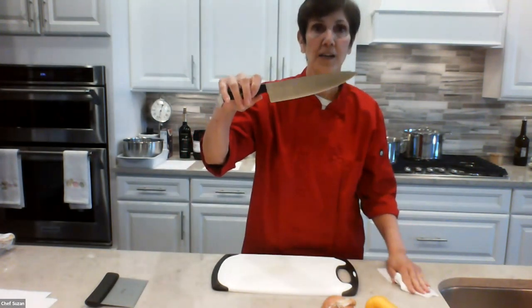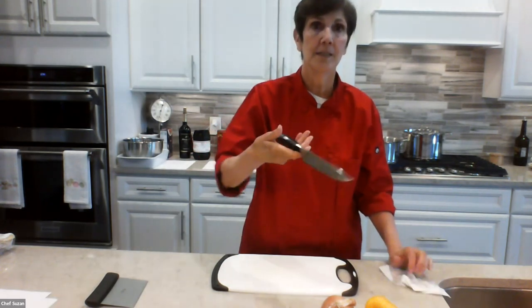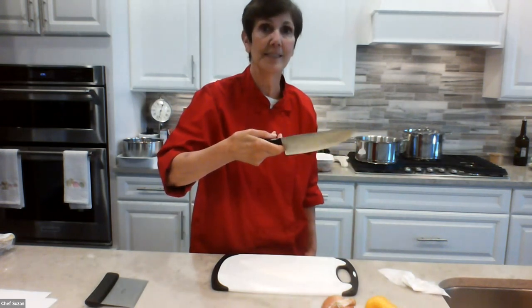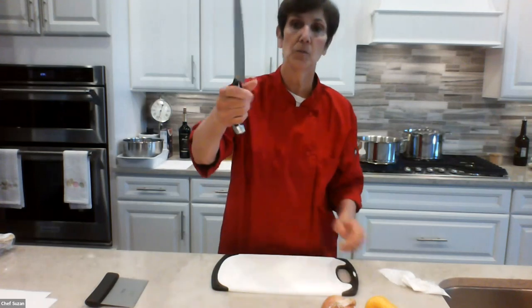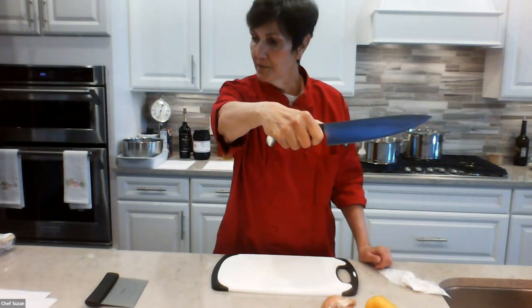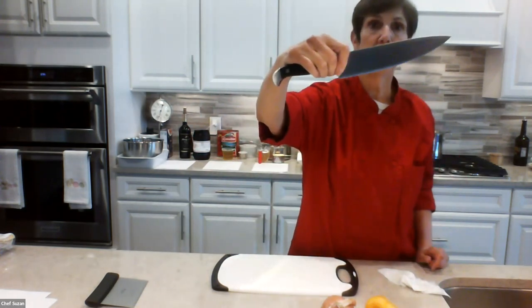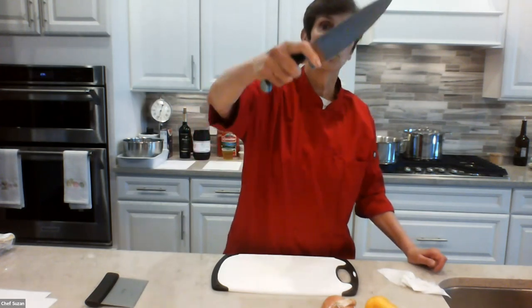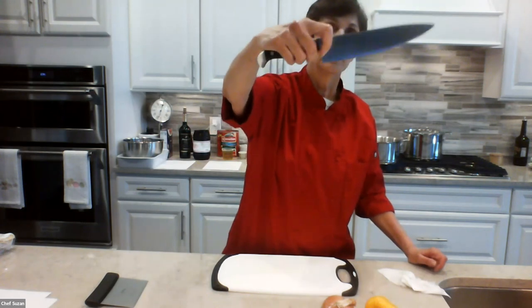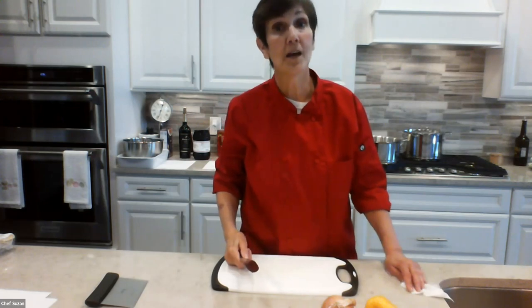This is a chef knife. It's not a very large knife. The most important thing about purchasing a knife is it needs to feel comfortable in your hand and it should be balanced. This is the tip of your knife, this is the cutting edge. The correct way to hold your knife is to wrap your fingers around the base, called the bolster of the tang, then use your thumb and forefinger on each side of the blade — not underneath. You never want to put your finger on top of the knife because if the knife slips, it's really going to cut you.